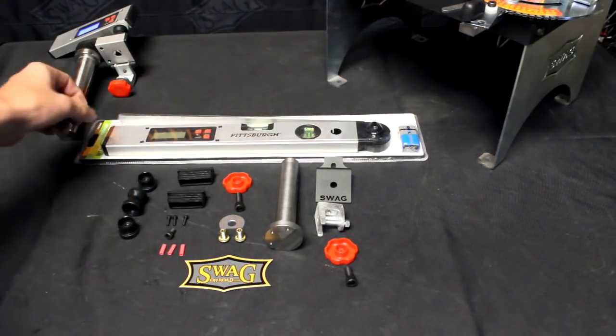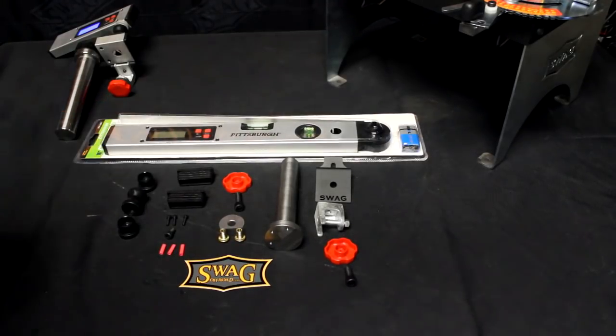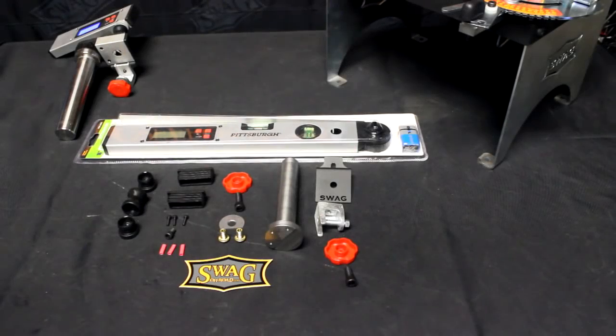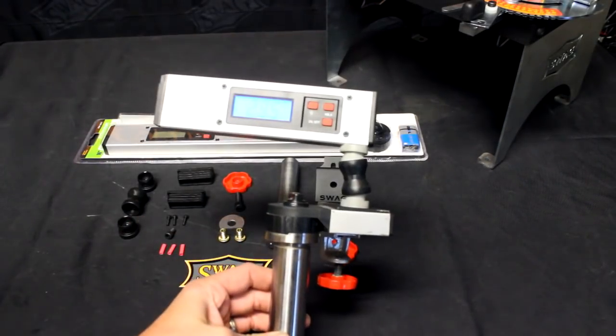The componentry that we do not sell is from Harbor Freight. It sells for 20 bucks and their part number is 65451. About 45 minutes later, you're able to assemble this.